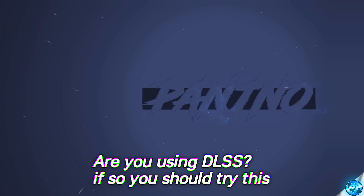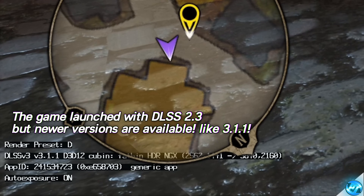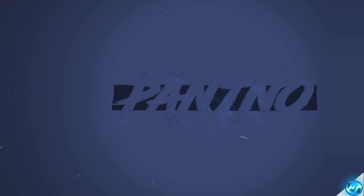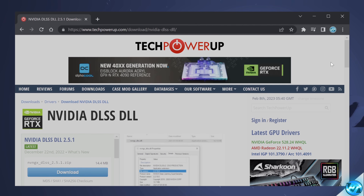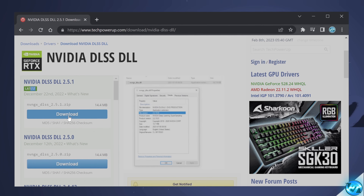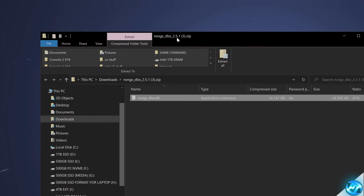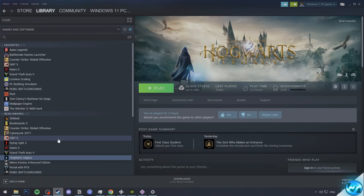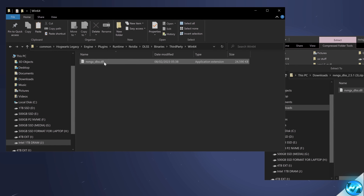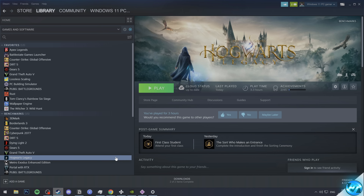For DLSS users, there's one important step: the game launched with DLSS version 2.3, but DLSS 2.5.1 is available and can be swapped in about 20 seconds, improving stutter, visual fidelity, and performance. Navigate to the techpowerup.com DLSS link in the description, download the latest version, select the nearest server, open the zip folder. In Steam, right-click the game, go to Properties > Local Files > Browse, then navigate to Engine > Plugins > Runtime > NVIDIA > DLSS > Binaries > ThirdParty > Win64. Drag the new DLL file in and replace it, then hit Play.